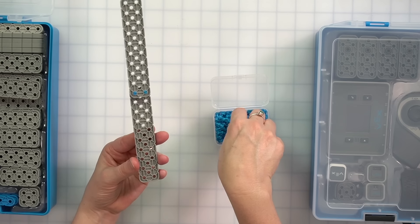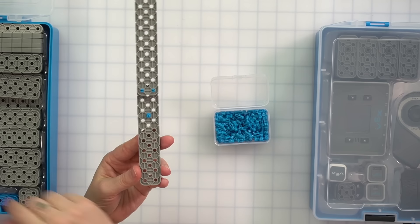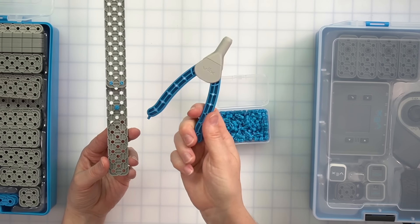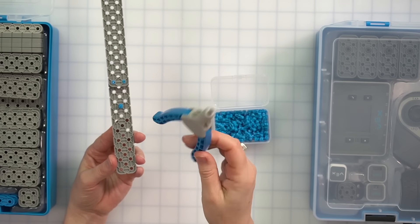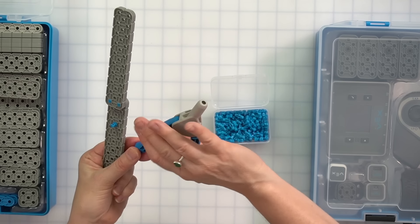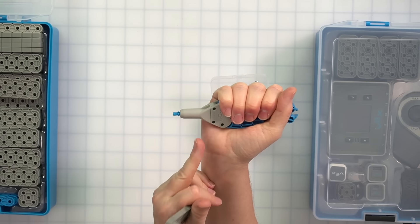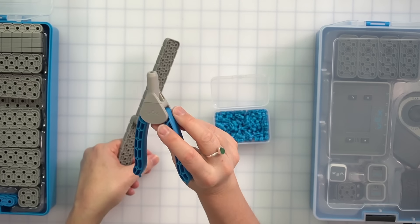You might be wondering what to do if you accidentally put a pin in the wrong place. We have a tool to help — it's called the pin tool. Go ahead and get your pin tool out of your kit. The pin tool has three features. The first one is the puller. To get a pin out, turn it over, place it on top of the pin, squeeze and pull — and there you go, your pin is out.